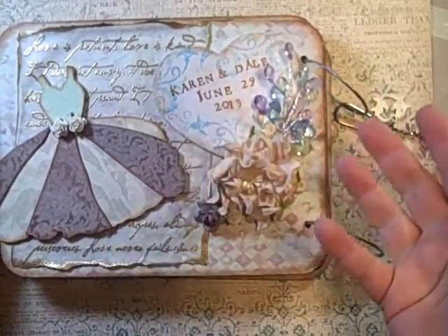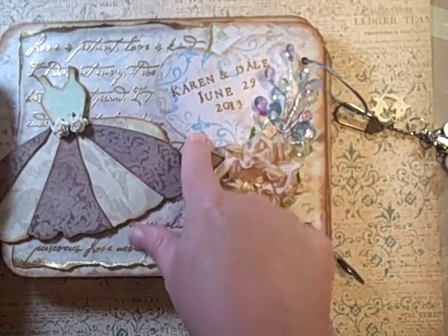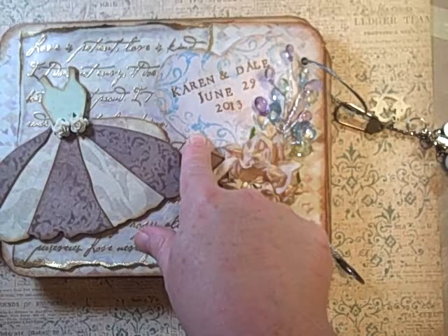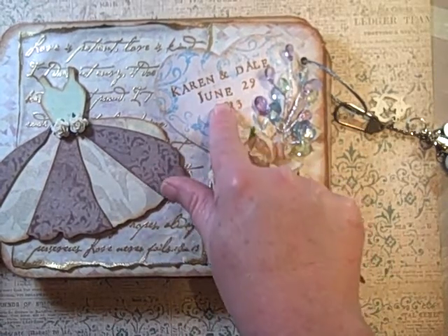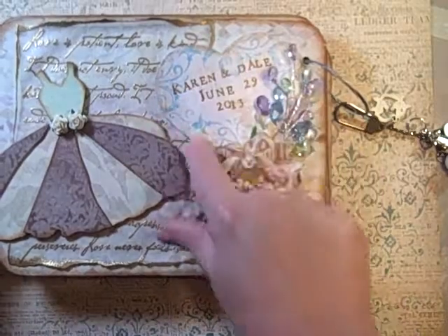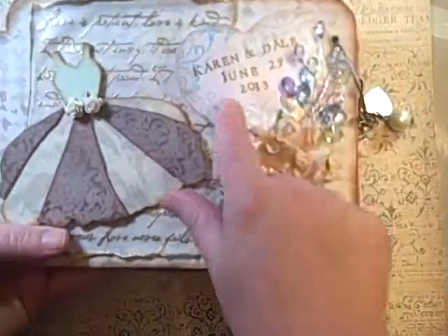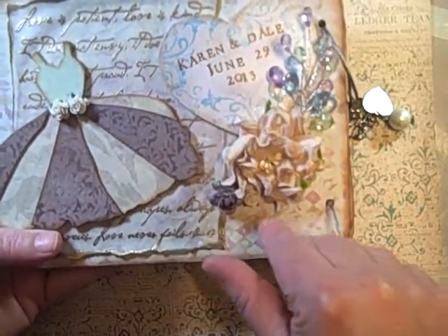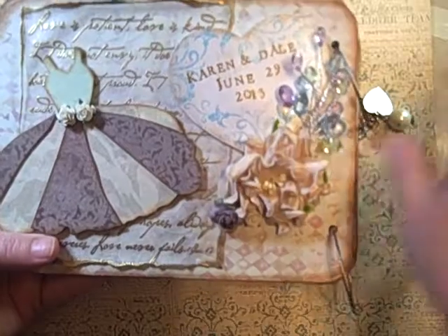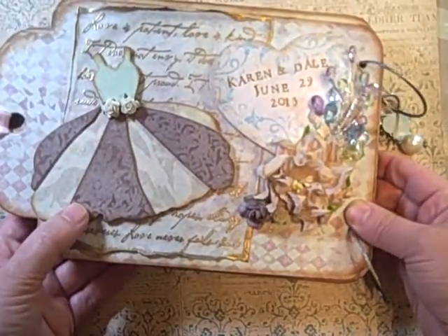I used one of the blues from my archival inks, and this is the brown in my Adirondack. I edged it with tea dye, and it was painted with Martha Stewart really light pink, and then I sprayed everything with a shimmer mist — that was with the Tsukineko Pearl shimmer spray.